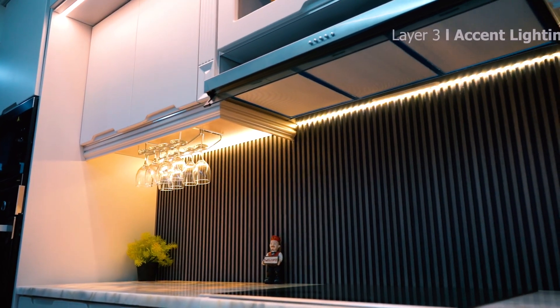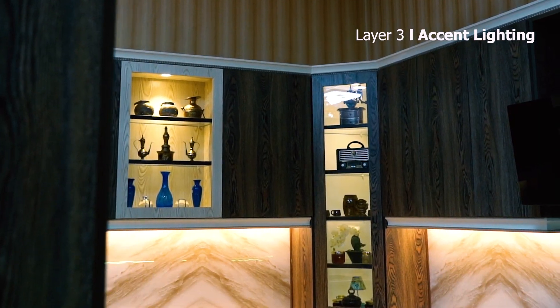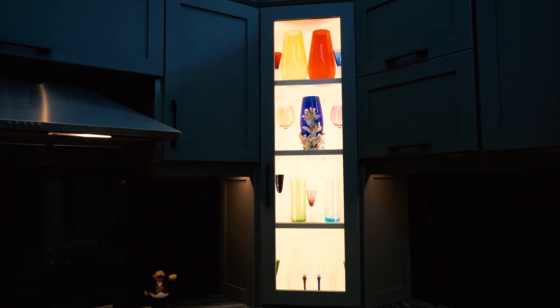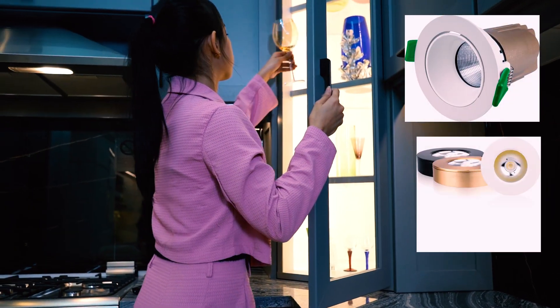Then there's accent lighting, which is used to highlight specific features of your pantry or cupboard, such as decorative items or architectural details. This can be achieved with spotlights or wall-mounted fixtures.